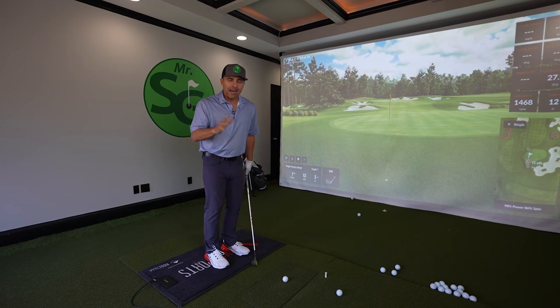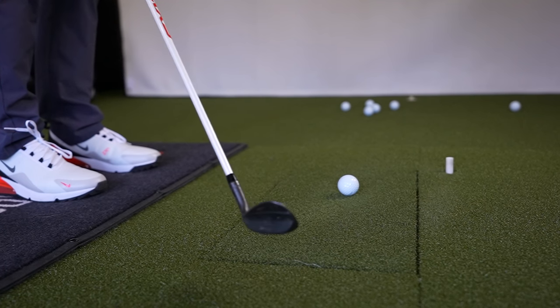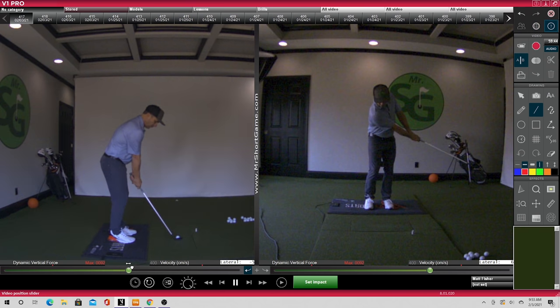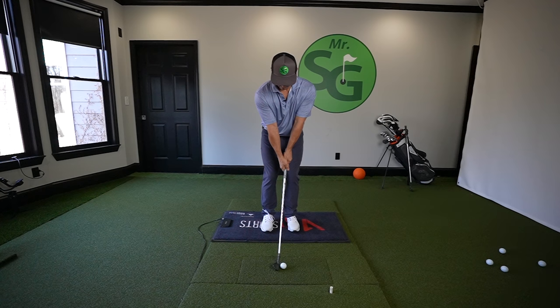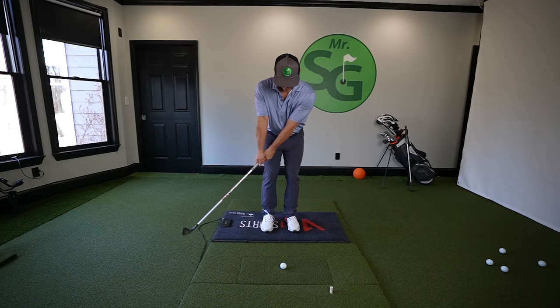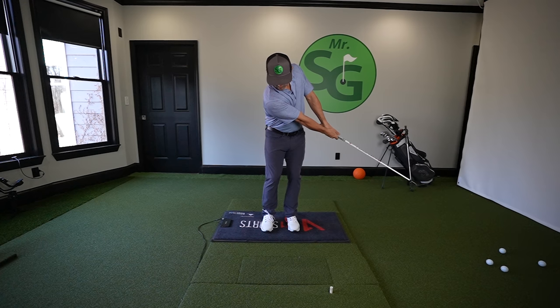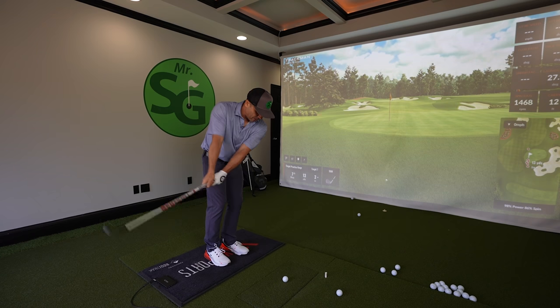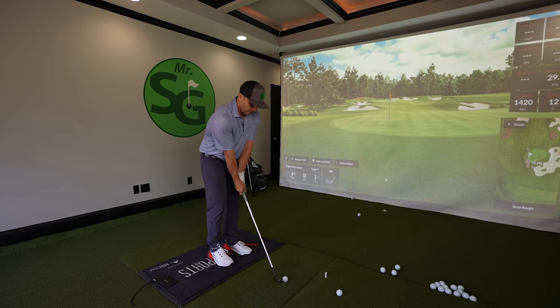Now to work on those flippy hands: you're going to take the club back to here without rotating the face open — this is why you need your V1 app or some way to record your swing. On the down-the-line view, the club goes right to here, that's it. Keep the face square. On the face-on view, you want a one-piece takeaway — no hands moving, no wrist cocking — everything in one piece. Just rock those shoulders back and forth, stopping right there. Don't worry about where the ball goes yet; this is just piece one.